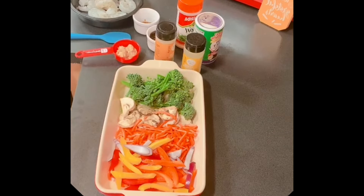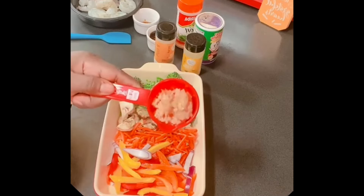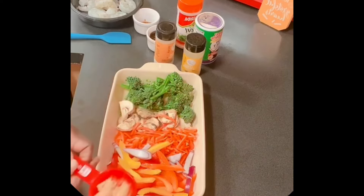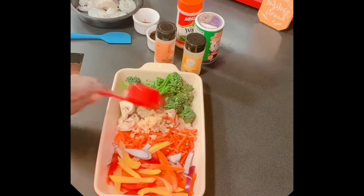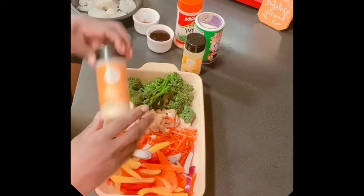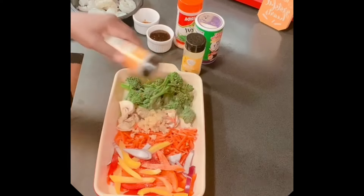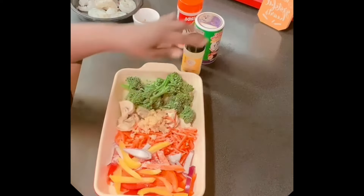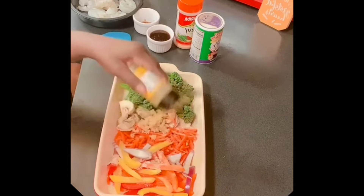This is what I'm having for dinner tonight. I have some ground ginger and minced garlic that I'm putting in here. We're going to add a little seasoning — I'm going to use onion powder and a little lemon pepper.